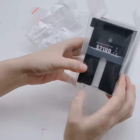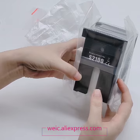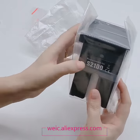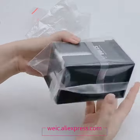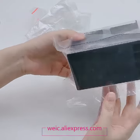Hello everyone. Today we introduce our maintenance tank for you. The tank model is S2100. This tank is suitable for many Epson printers.